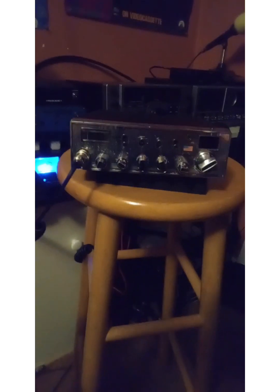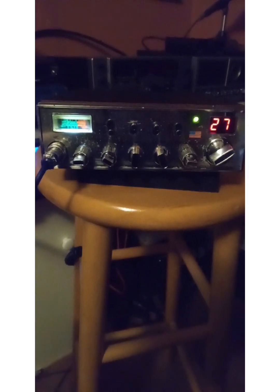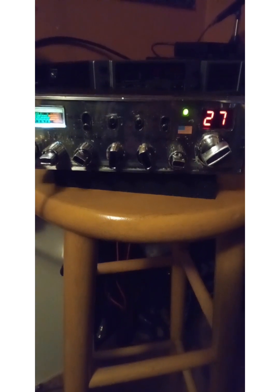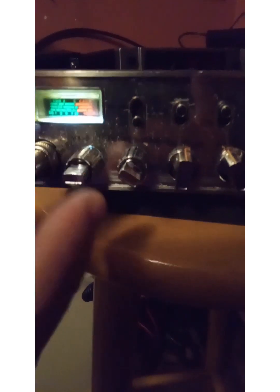Folks, this is a really nice one — this is something different. This is a General Sherman. I'm going to post better pictures of it, but we're going to turn her on and I'm going to tell you everything that's up with it. So let's get her focused in here. It's a General Sherman, she's in really good condition, everything works good, she's got a couple of problems. The meter works fine, volume and squelch work great.